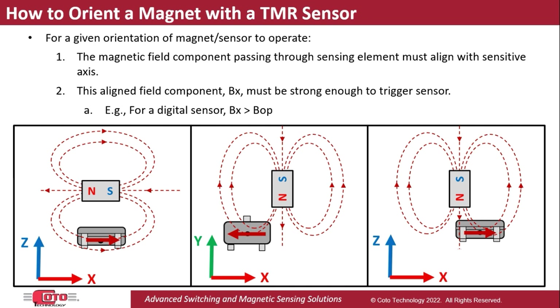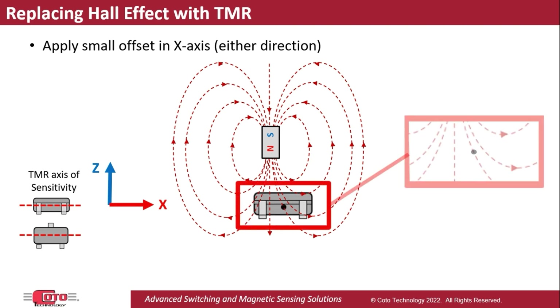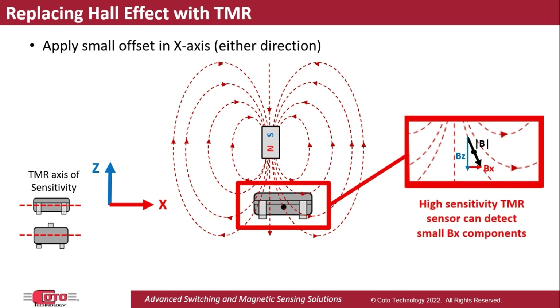Let's take a closer look at option number three. If a magnet is positioned directly above a TMR sensor, like in a typical Hall Effect sensor application, with both parts centered with respect to each other, then the field passing through the sensing element will be parallel to the Z-axis and the sensor will not respond to it. But with a small offset of the sensor and/or the magnet along the X-axis, the TMR sensor will see field lines with a component that aligns with its sensitive axis. One other thing to note is that this Bx component is not as strong as the component along the Z-axis in this position. However, a higher sensitivity TMR sensor, which can pick up weaker fields, can compensate for that and give more flexibility to the positioning of the sensor and the magnet.